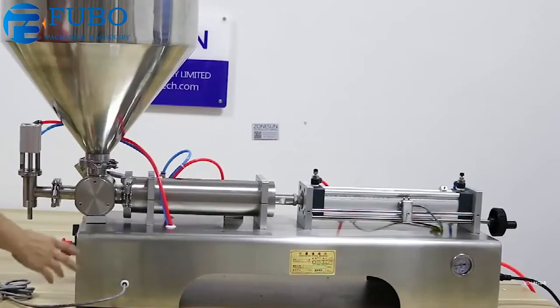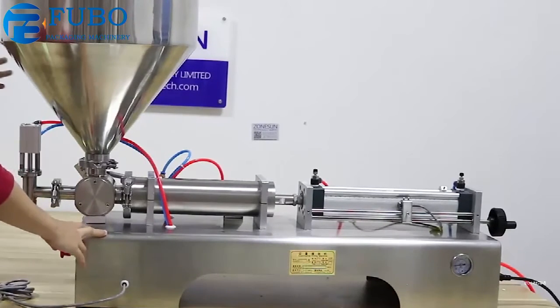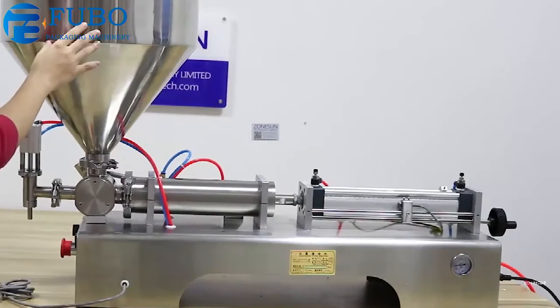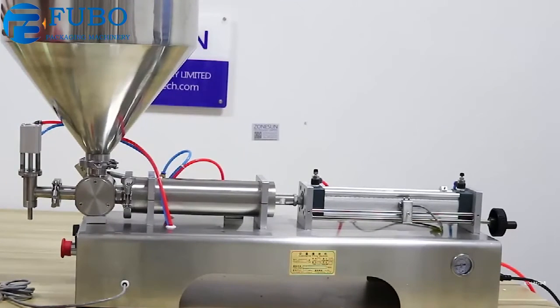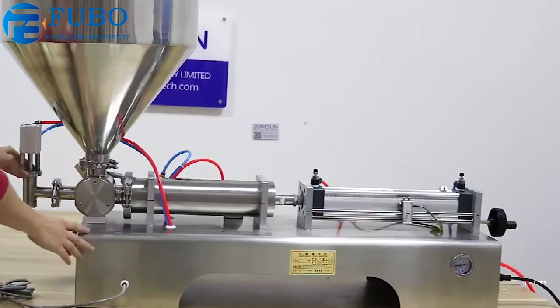Today we would like to introduce this pneumatic filling machine to you. This machine comes with a fill nose that can hold 40 liters of material. It works for honey, cream, and other sticky and viscous materials. This is a one-head machine and it works with an air compressor.